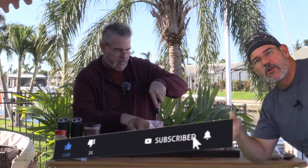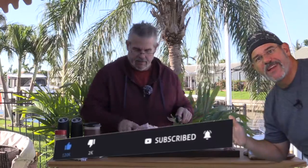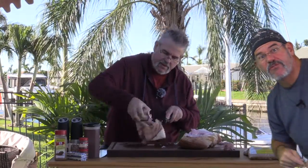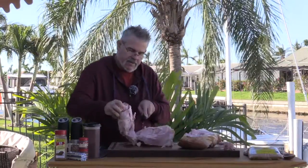Hey, if you like this video go ahead and give it a thumbs up, and if you want to see more like it subscribe to the channel and click on that little bell notification so you get notified of new videos. Thanks. Let me show you how we prep the seasonings, then we'll cut the meat up, mix it all in with the seasonings, put it in a pan, and begin to cook it.